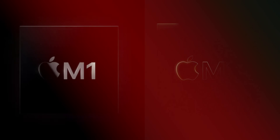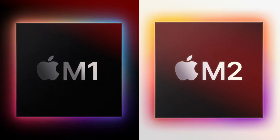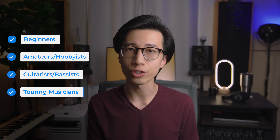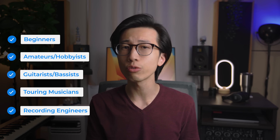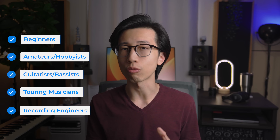Despite being the base chip in their respective lineups, both the M1 chip and the M2 chip are very powerful and will offer enough power for a lot of musicians, music producers, and audio engineers. Generally speaking, the M1 and M2 chips are what I would recommend for beginners, amateurs, and hobbyists who are just doing music for fun. I would also recommend these chips for professionals like full-time guitarists, touring musicians, or recording engineers who don't do very CPU-intensive tasks, but want an affordable, fast, and reliable computer with great battery life.